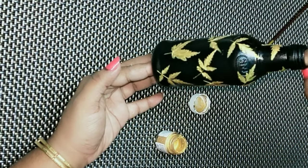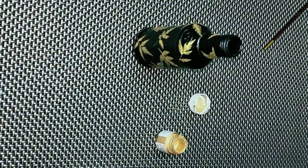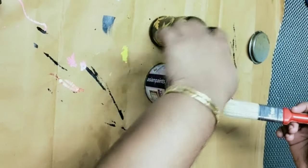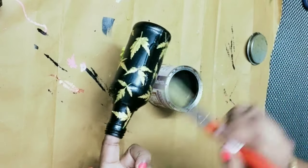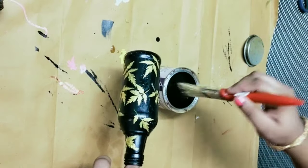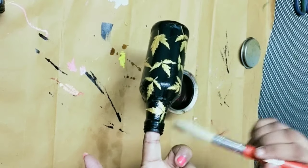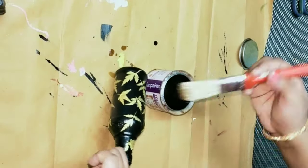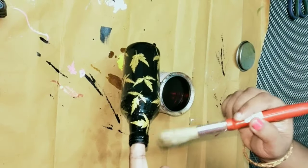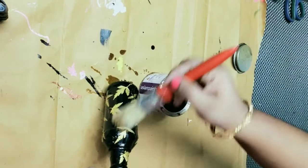I'll show you how it looks. I'm going to apply this for the varnish. I'm not going to apply this for the leaves. I'm going to apply this for the varnish. Then I will apply this for the varnish.